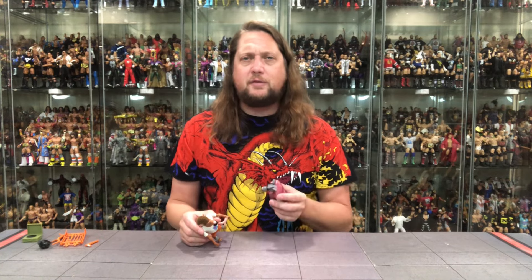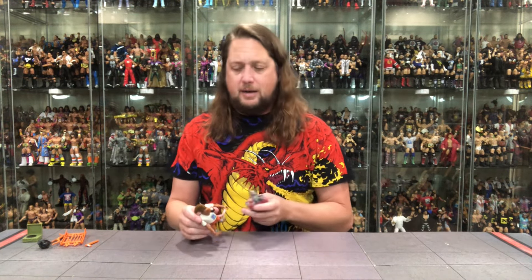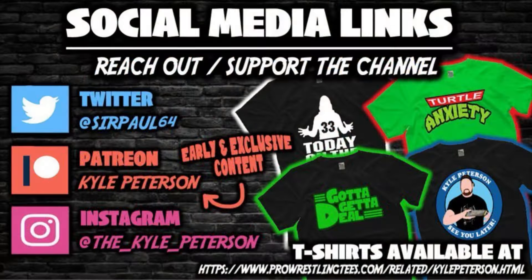Let me know your thoughts in the comments down below. If you made it this far, don't forget to like the video and subscribe to the channel — turn on the notification bell. We got videos every single day and even more content over on Patreon, the best way to support this YouTube channel. You can also support the channel at ProSandTees.com — search Kyle Peterson. And don't forget social media: SirPaul64 on X, underscore Kyle underscore Peterson on Threads and on Instagram. For Master Splinter times two, I am Kyle — see you guys all real soon.